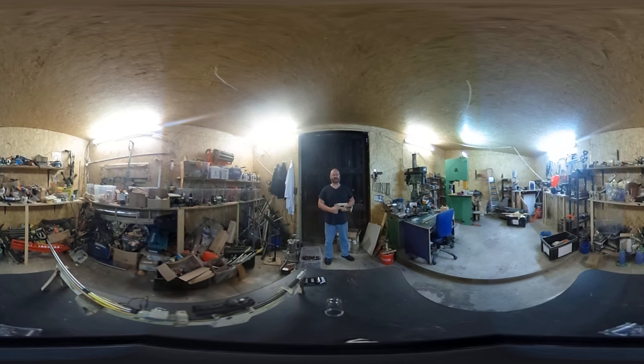Hello and welcome to the Slingshot channel, and welcome to 360 degrees! That's right, you can just scroll on the window in YouTube or use a virtual reality glass, and then you can see my wonderful workshop. I'm gonna shoot with my new card shooter pistol and I'm gonna try to hit that balloon over there. Let's go!